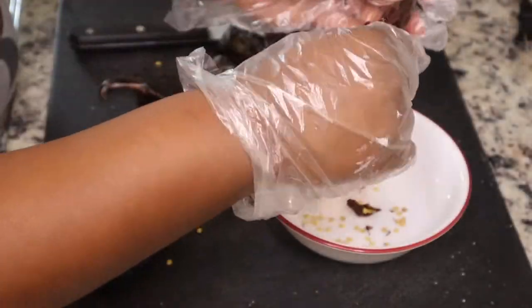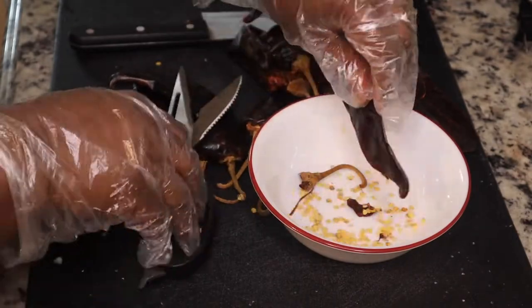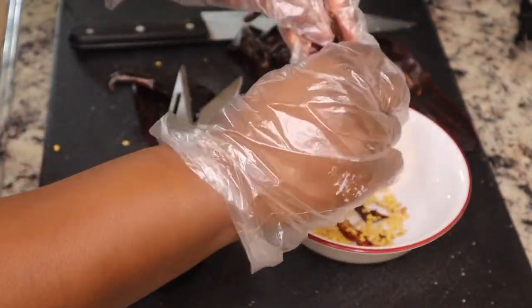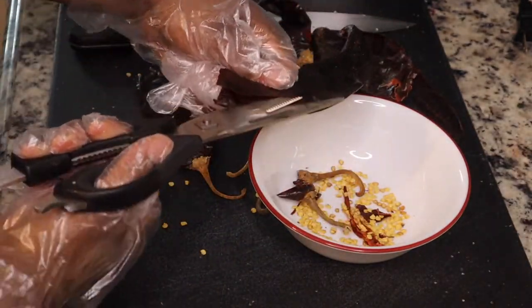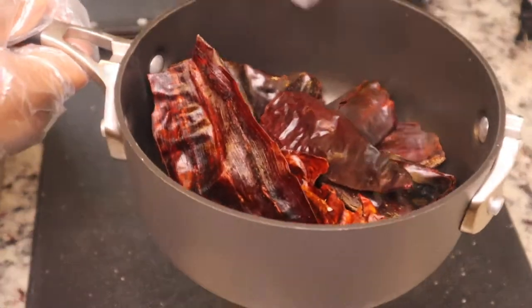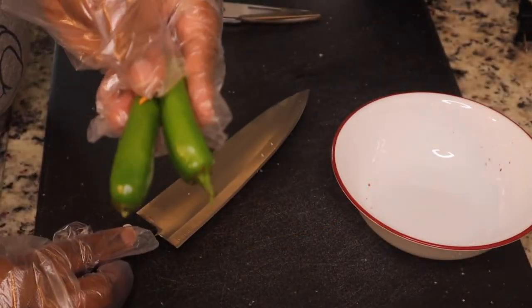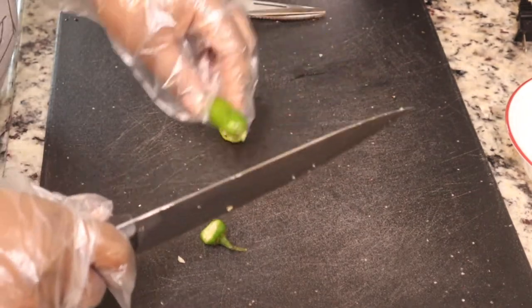I'm using eight guajillo chilies — I forgot to add some ancho chilies, but you can use two of those as well. You can also use pasilla chilies. If you want it spicier, adjust to your spice level. I didn't want to make it too spicy since my kids are eating some of this.